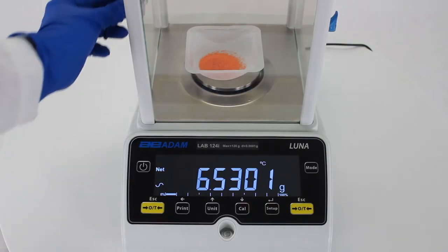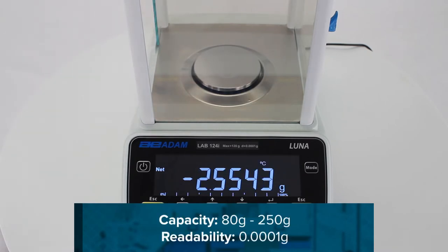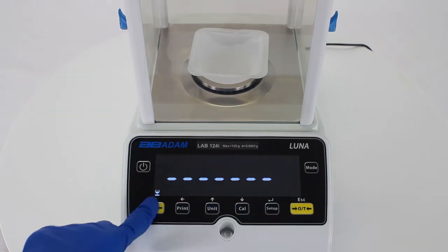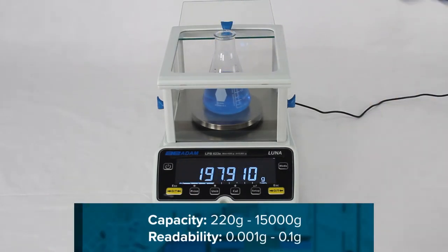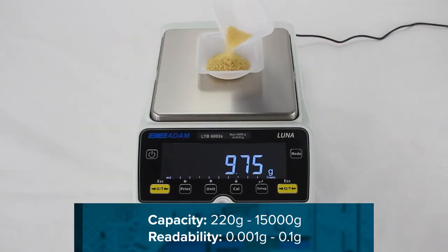LUNA's analytical balances offer capacities from 80 grams to 250 grams with a readability of 0.0001 grams. Precision LUNA balances boast an impressive range of capacities from 220 grams to 15,000 grams with readabilities from 0.001 grams to 0.1 grams.